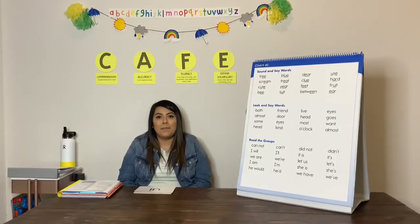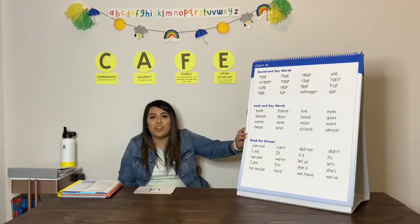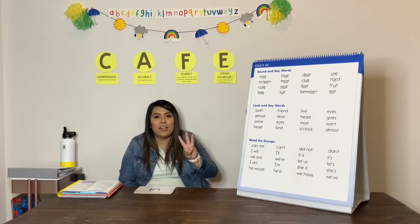Hi everyone, it's Ms. Favaz again, and I am back to do our phonics online teaching. And this week, we are going to be focusing on chart number 41. For chart number 41, we are going to be learning one U sound with three different patterns.